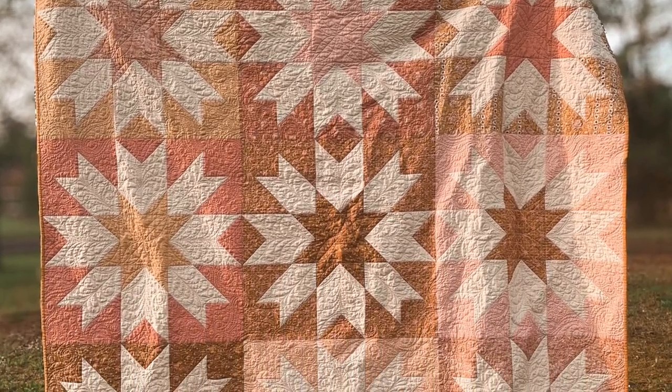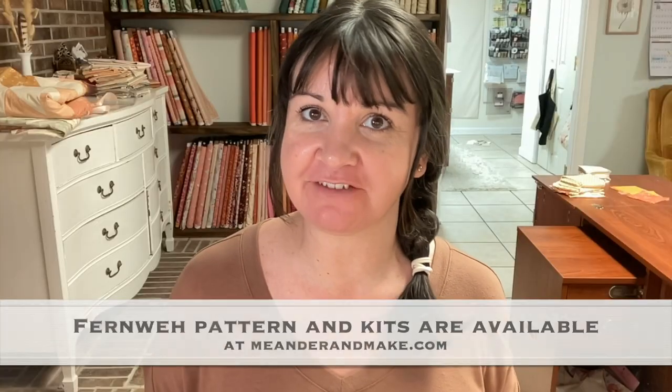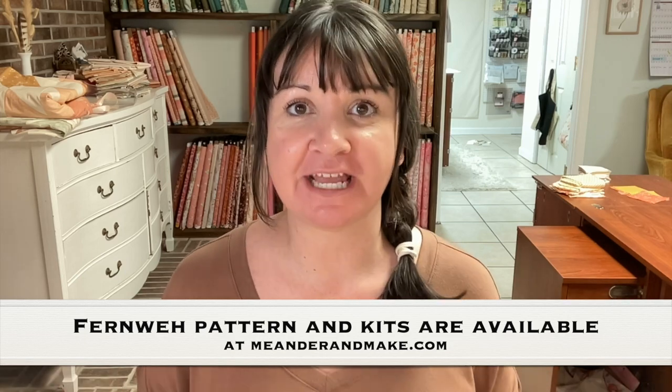Hey, I'm Melanie Trailer, and today is release day for my brand new Finvy quilt pattern. You can now purchase the paper and PDF versions in our shop at meanderandmake.com. I thought I would talk to you a little bit about the pattern, show you some of my tester quilts, and then talk about bundles and things like that. So let's start with the name.